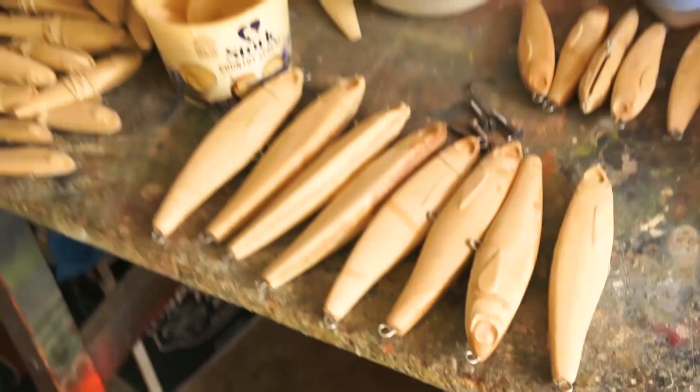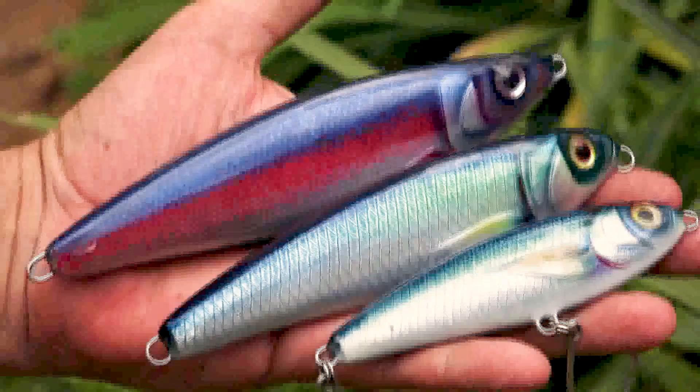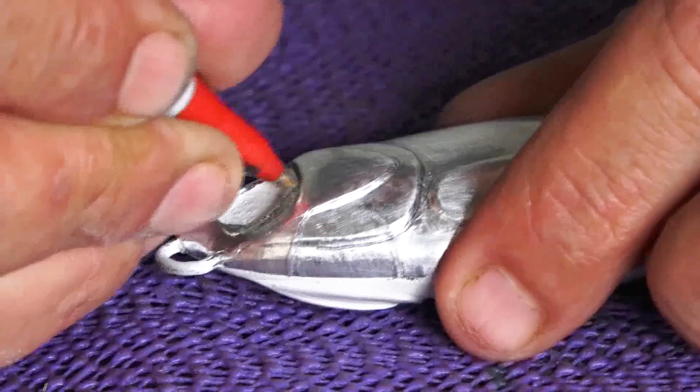G'day folks, Greg Budd from Budds Baits here. Welcome to the African Lure Craftsman. In the ensuing episodes, we'll be taking you along while we design and handcraft timber lures and hopefully get out into the water to use them.